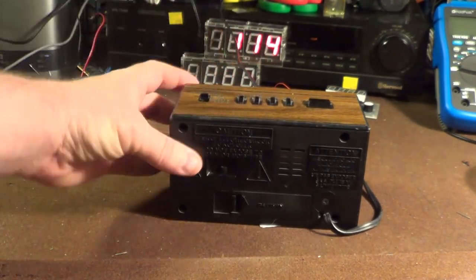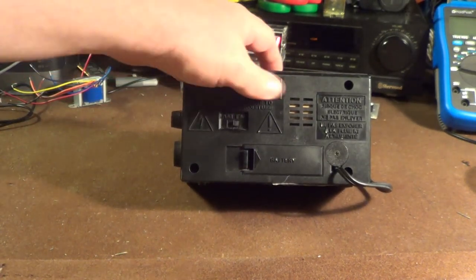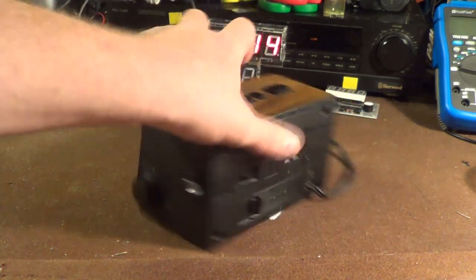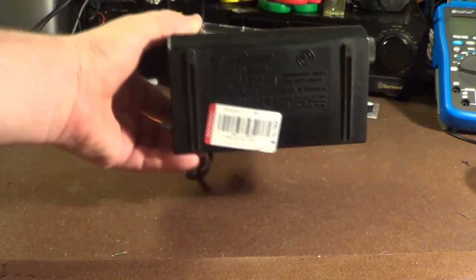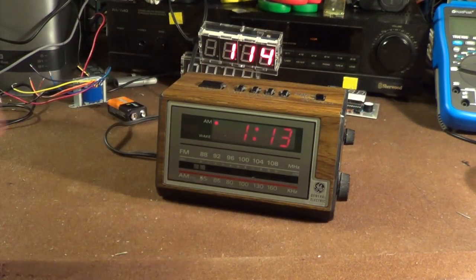The only control on the back panel is the AM and FM band switch. There's also a battery compartment, and through the vent holes on the back you can see the power transformer peeking through. This is another unit that was made in Malaysia, as opposed to Singapore.